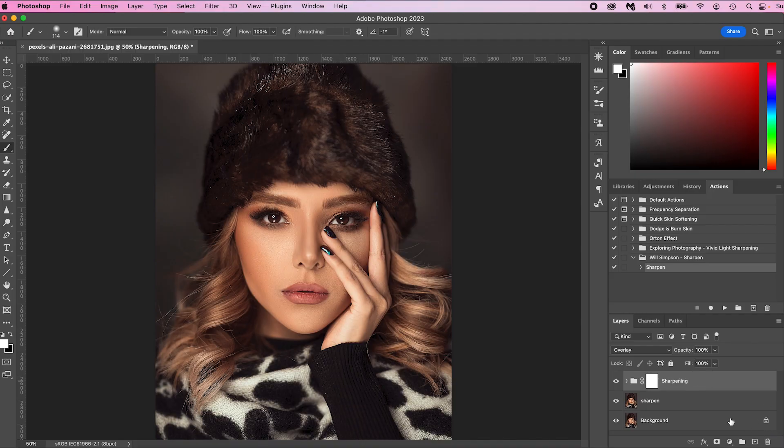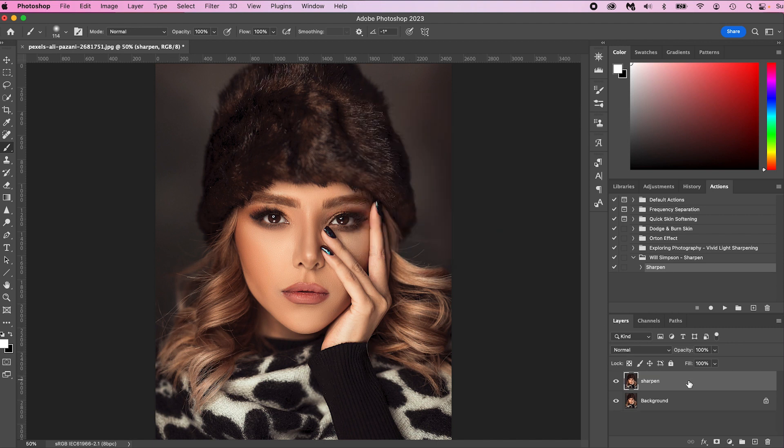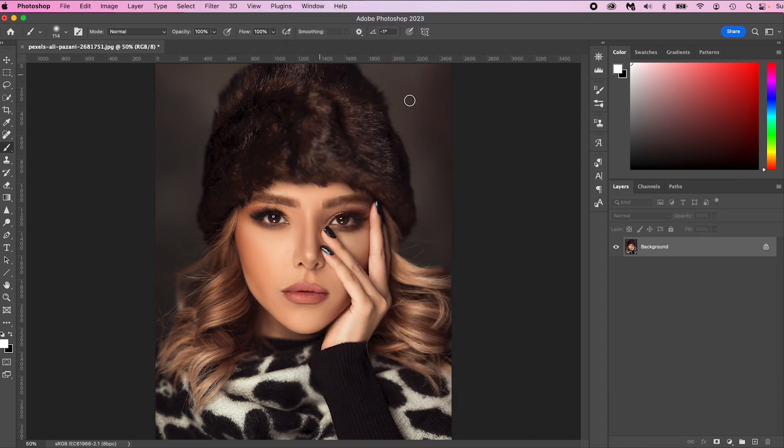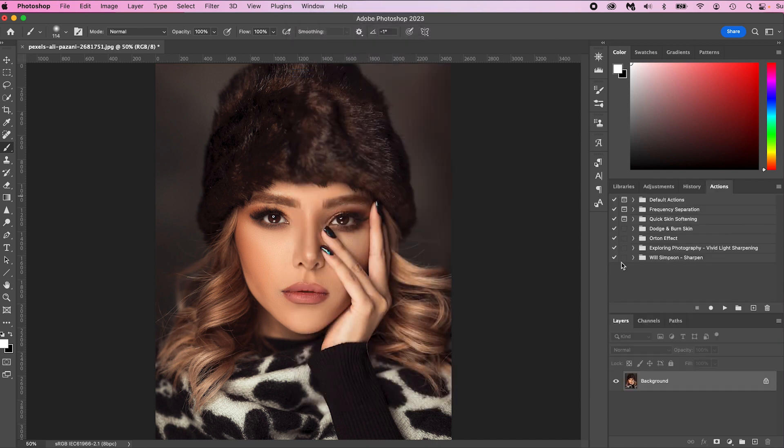The first thing we're going to do is delete the existing action and start completely fresh. Once you get the action emailed to you, you're going to add it into your actions. On the right side you'll see a tab called Actions. If you do not see it, go up to Window and make sure Actions is selected. Notice how if I unselect it, it disappears — select Actions and it will show here.